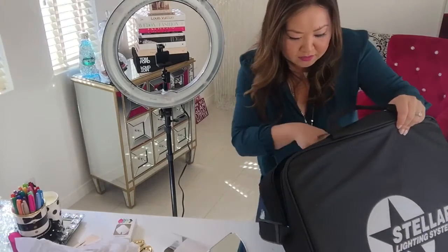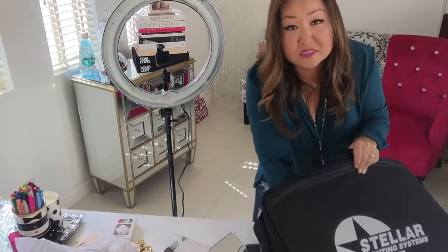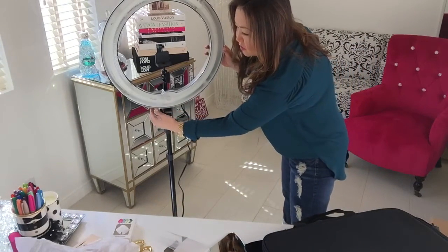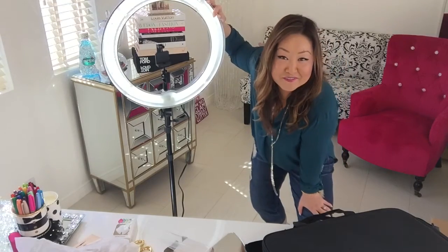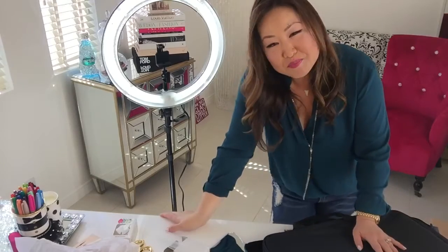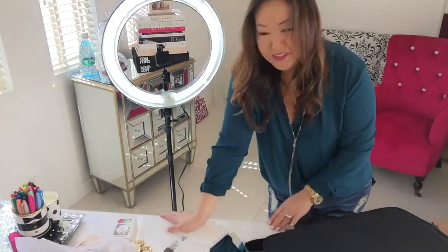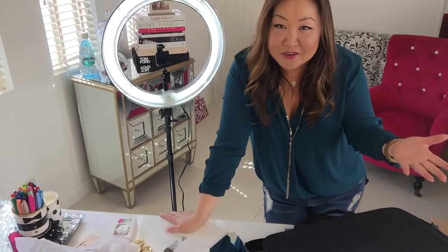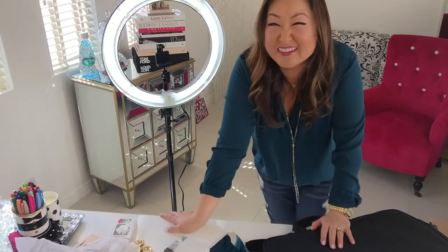Checking all the pockets — there are two zippers in here. And that's it. So that is how your ring light works. Let's turn it on one more time. Obviously, you're going to put the other filters on there just to soften it — it is bright. But don't worry, you're going to get used to it and it's going to look amazing.